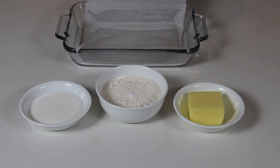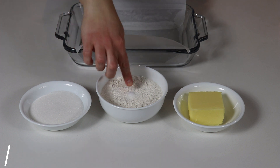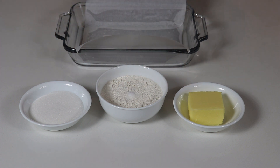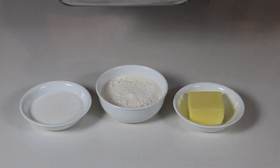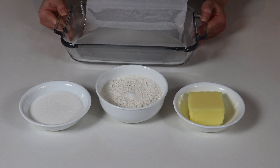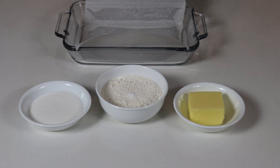Let's go over the ingredients we'll be needing for our base. I have some sugar, flour, salt, and some softened butter at room temperature. You will also need a baking dish — I'm using an 8 by 11 baking dish, greased with non-stick spray and lined with parchment paper. A 9 by 9 inch dish will work great as well. You will also need your oven preheated to 350 degrees Fahrenheit.